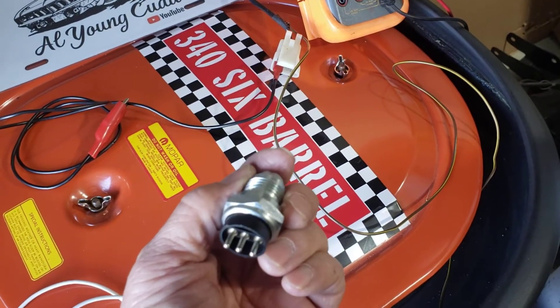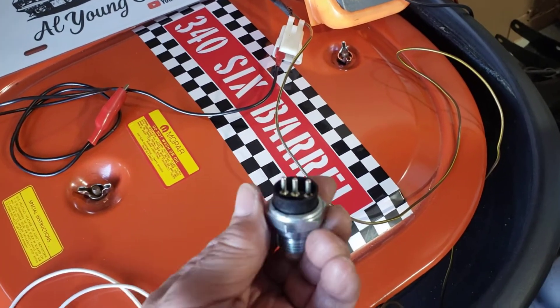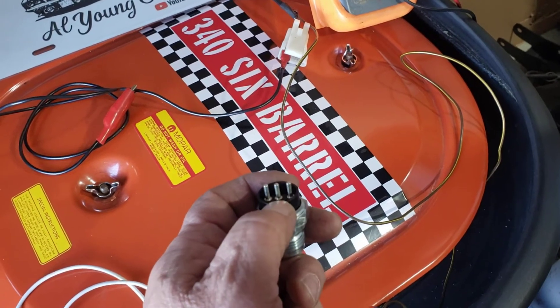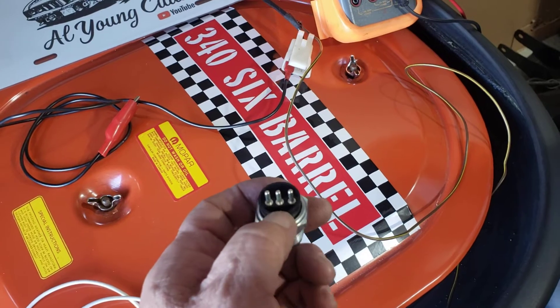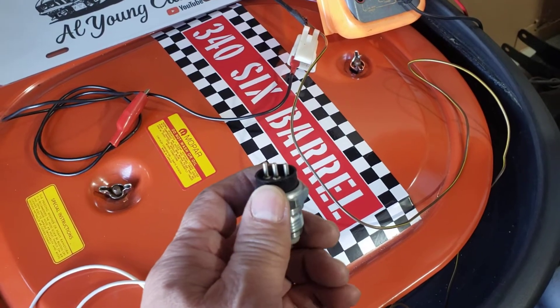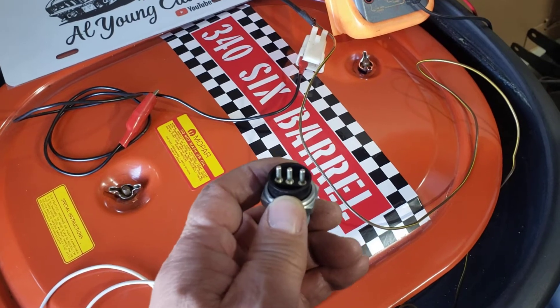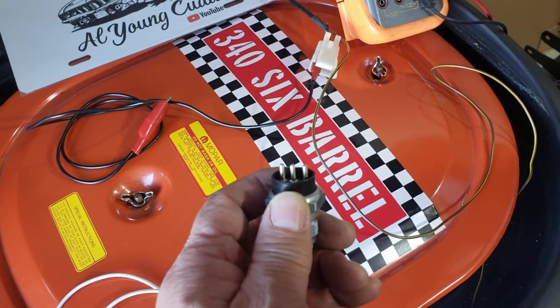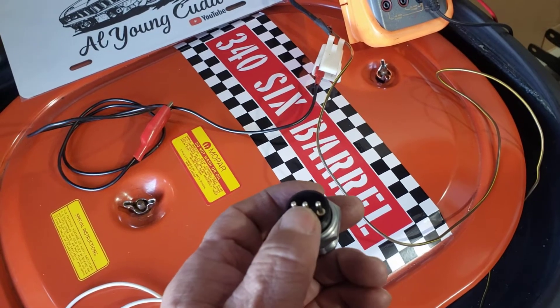The connector that goes on there is three wires. The one in the middle is going to be going to your relay that's on the left side apron — that's for the park and neutral. It provides a ground so that the car can start in park and neutral only. That's all it is, it's going to provide a ground.